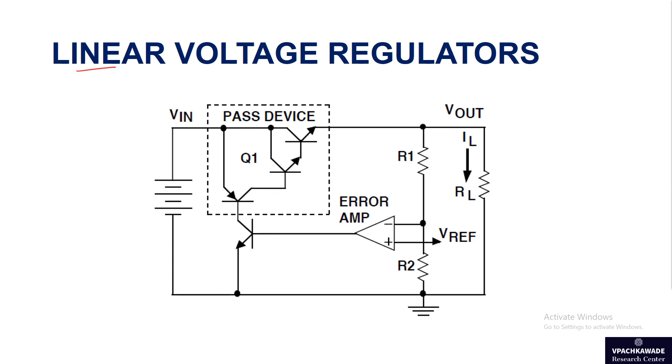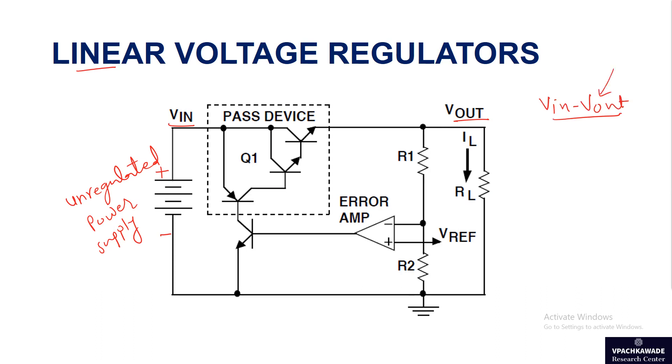This circuit has an input voltage source which is an unregulated supply. We need regulators in almost all power supplies in electronic devices and circuits. You have an input voltage Vin and an output voltage Vout, and there will be a difference between these two voltages — we will see what this voltage difference means.